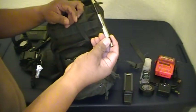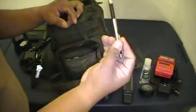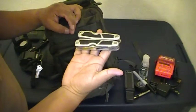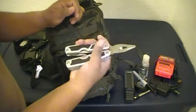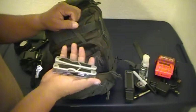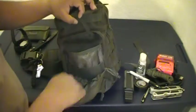I have a Zebra 301 pen — I like these, they write well and they're metal so you could use them in self-defense if needed, and you can refill the ink. I also have a Sharpie and a basic multi-tool I got at Walmart for about eight bucks — it has pliers, a knife, a little bottle opener. It's not a SOG or Gerber or Swiss Army, but at eight bucks I just threw it in there. And some paracord, that's it for that pocket.